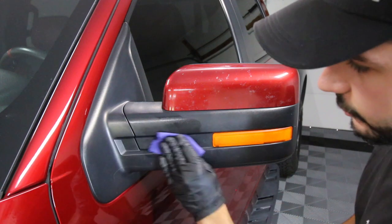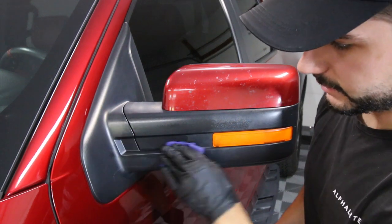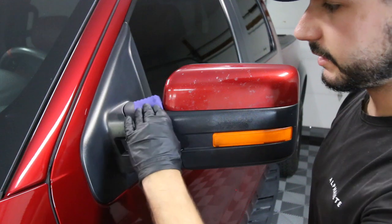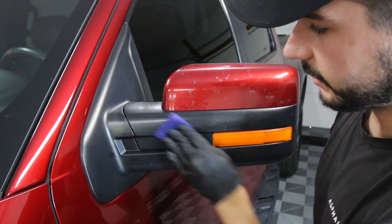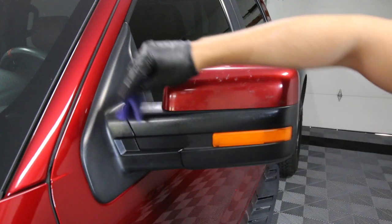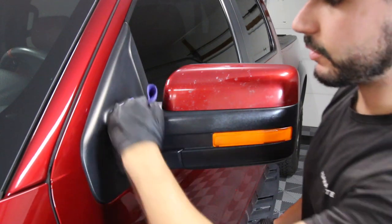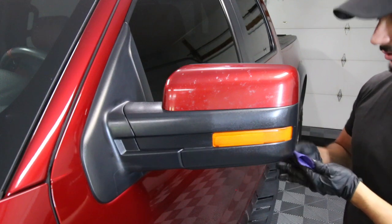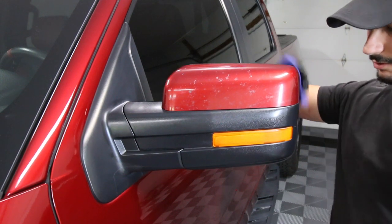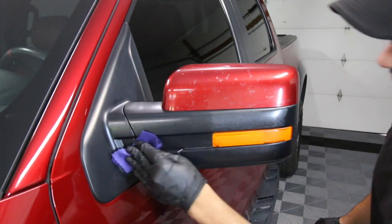One thing I will say: if you do get this on the paint, just buff it off. I've never had very negative experiences with it on paint. If you let it sit in the sun it'll get crusty and you'll need something like Gyeon Prep to remove it, but otherwise it's more forgiving than you'd think. Use a two-finger method — a little goes a long way. You really want it deep black and restored, but just let the product work on its own. Don't load it up or it'll get funky and streak when you wash the car.